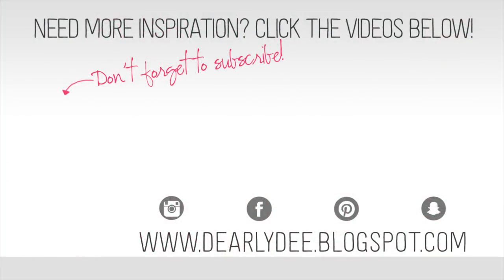If you enjoyed this video please give it a thumbs up and don't forget to subscribe to my channel if you haven't already. If you want to keep watching, there are a couple more videos on screen. Otherwise I'll see you next time — bye guys!